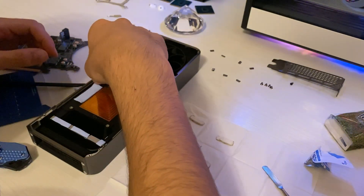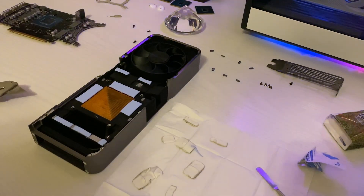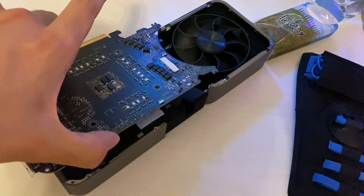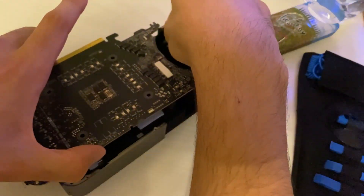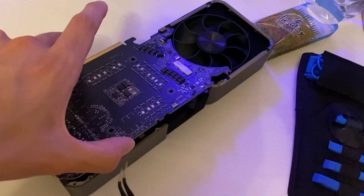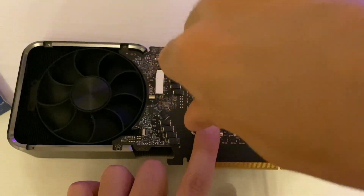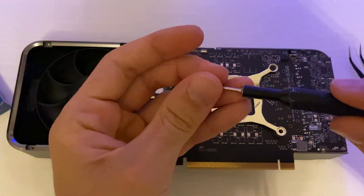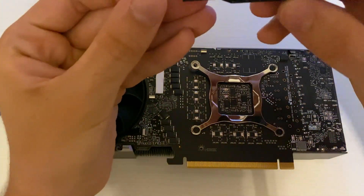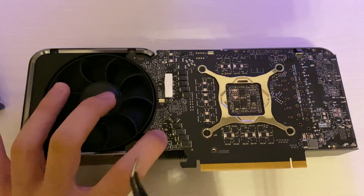Once you have all your thermal pads cut and ready, replace them especially on the memory — that's the area right around the core — and you can also replace them on the VRMs, which cover the rest. The VRMs are recommended but not strictly necessary; if you're lazy, just do the memory, as that's what really matters. If you have a 3080 Ti or higher, you'll also need to replace pads on the back side of the backplate, so please double-check that.